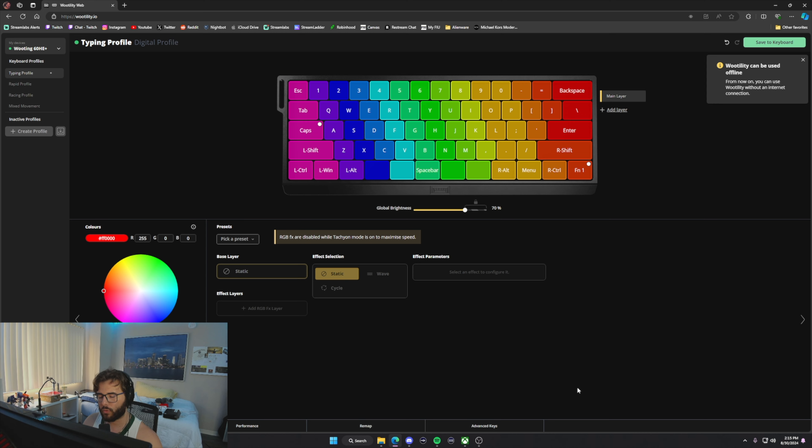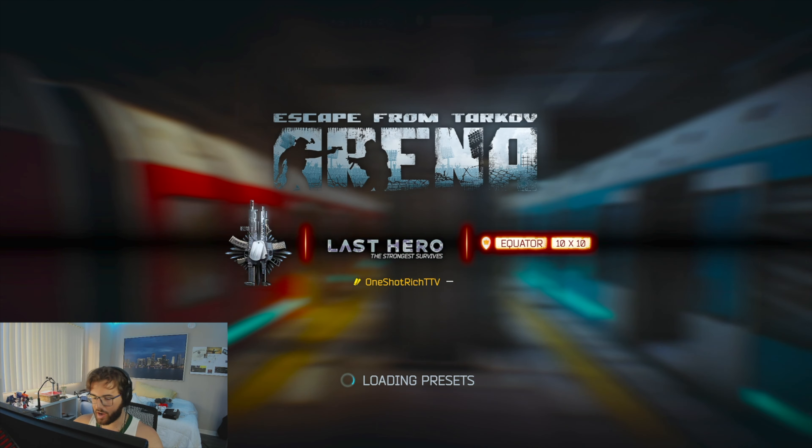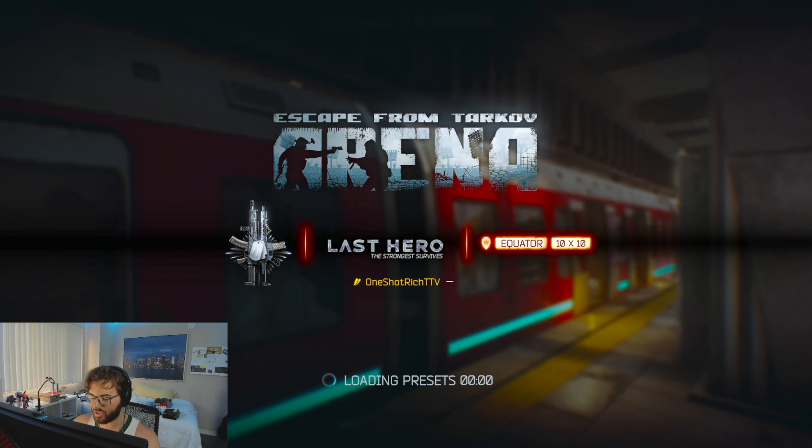So I'm going to switch over to Escape from Tarkov Arena to try out the keyboard for the first time. If you're enjoying the video, make sure you drop a like — I generally do gaming content on my channel, not unboxings, so stay subbed for that. Big shout out to Wooting for sending this board. Let's hop into Escape from Tarkov Arena and see how this goes.